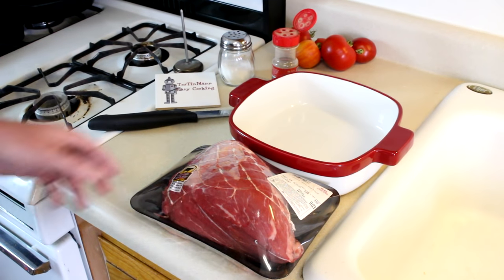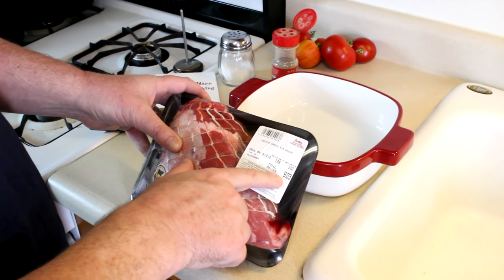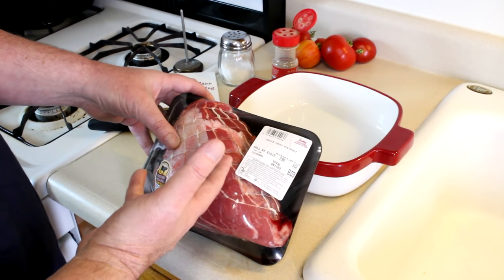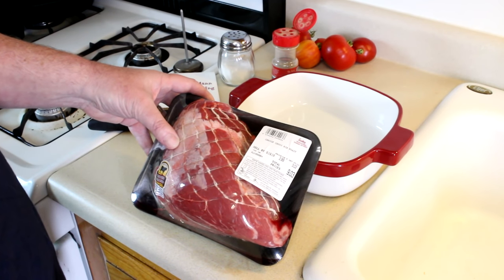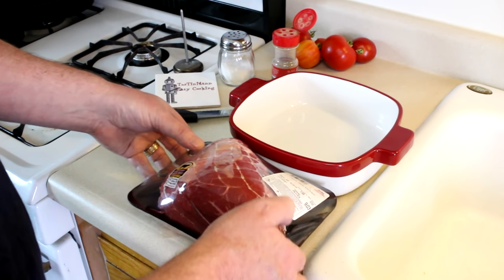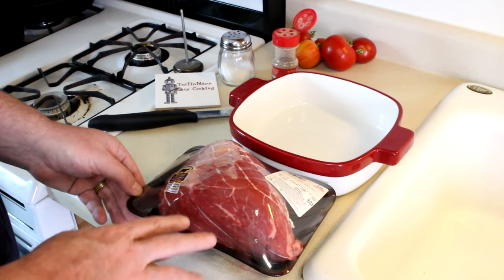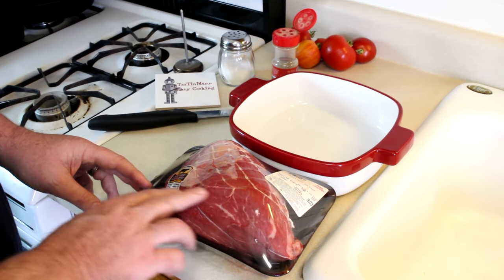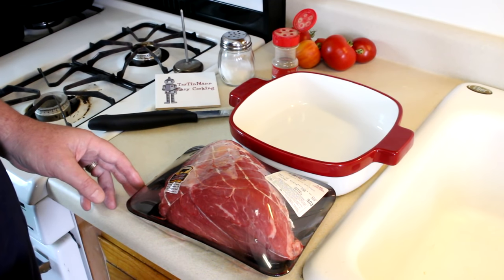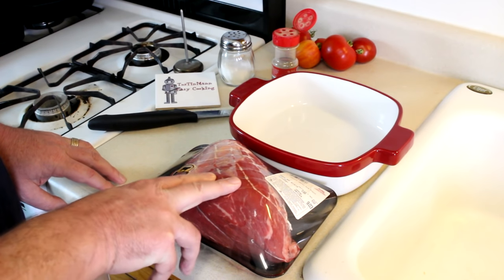I found this beef cross rib roast on sale for $2.99 a pound, so this three pound roast cost me nine bucks. Usually these sell for about six or seven dollars a pound around here. I like these better than a rump roast, sirloin roast, or round roast because they have a little more fat in them — a little more flavor — and I like the texture better. So for the money, these are my favorite roasts when I can find them.